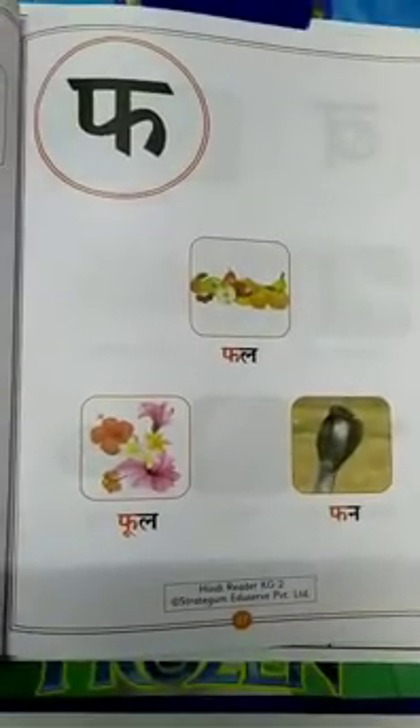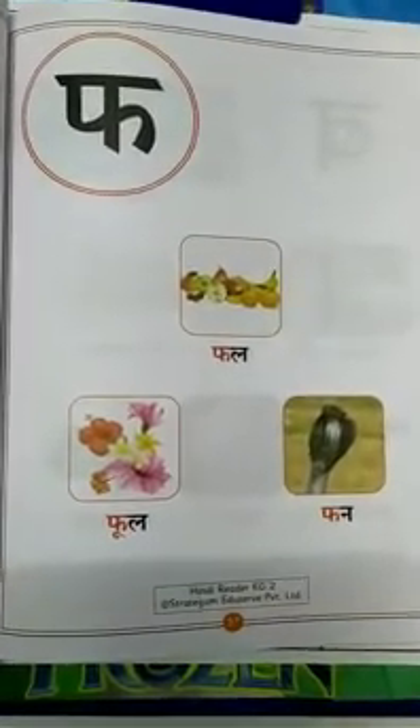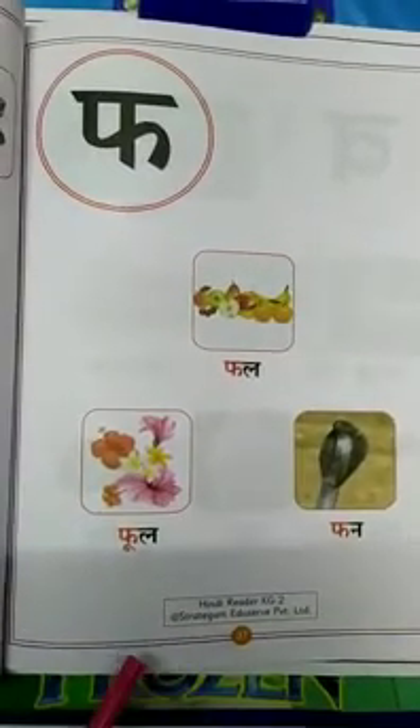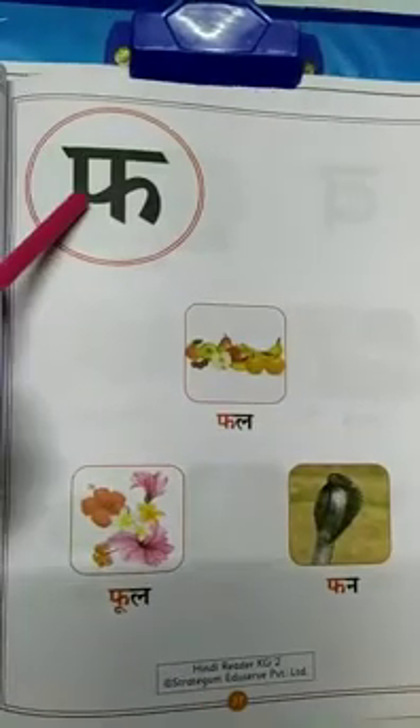Hello Kids, this is Neha from Twinkling Kids Preschool and now we are doing page number 37 of Hindi Read and Book. Vyanjan F.